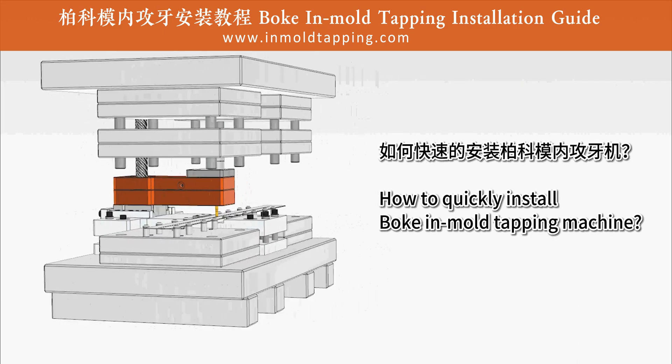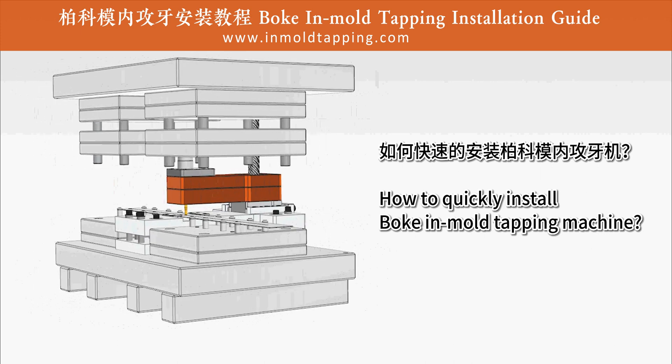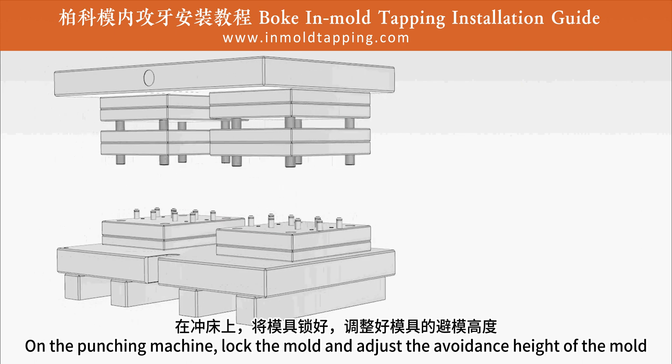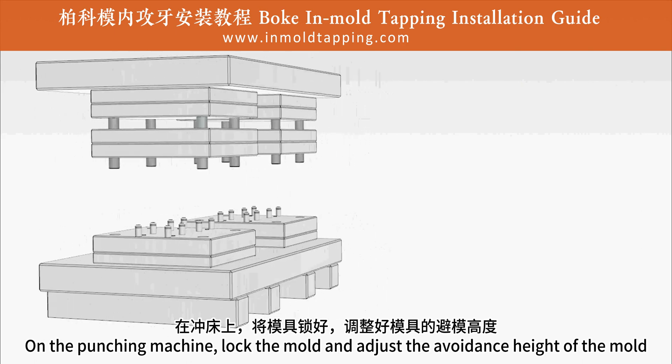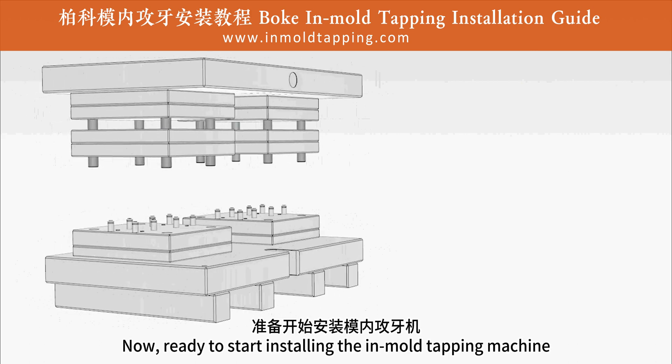Bulk-in Mold Tapping Installation Guide: how to quickly install a Bulk-in Mold Tapping Machine. On the punching machine, lock the mold and adjust the avoidance height of the mold. Now, ready to start installing the in-mold tapping machine.